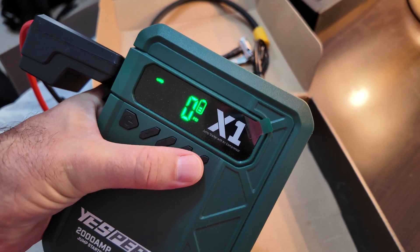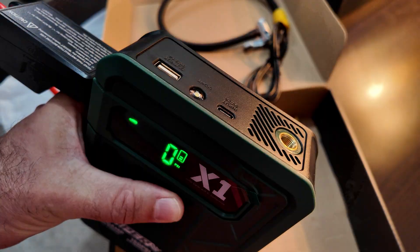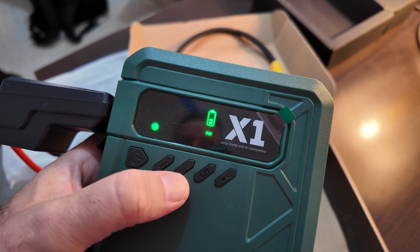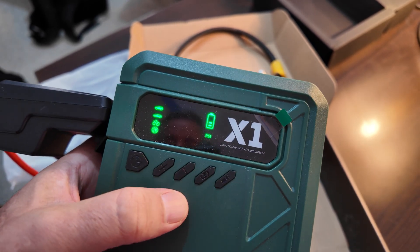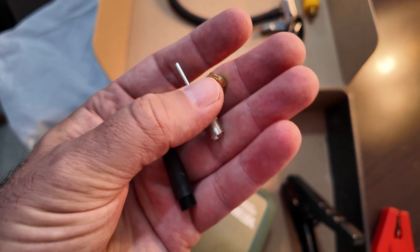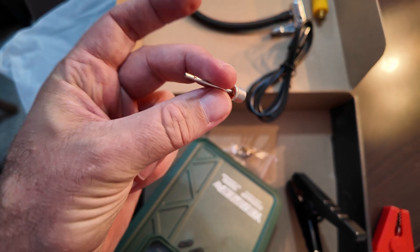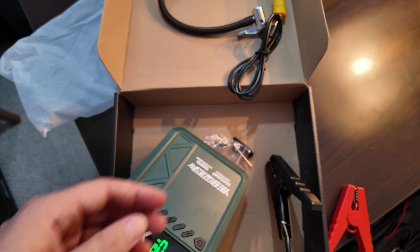Pressing the light button turns it on, and each press cycles through different flashing modes — faster, slower, then off. There's also a mode button that alternates between different PSI levels to reach your target more quickly, and plus/minus buttons to adjust PSI up and down. Lastly, the box includes re-adapters: a Presta to Schrader valve adapter and a needle for filling balls or a beach ball.